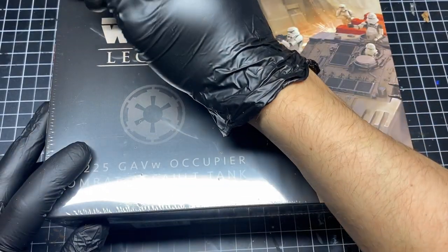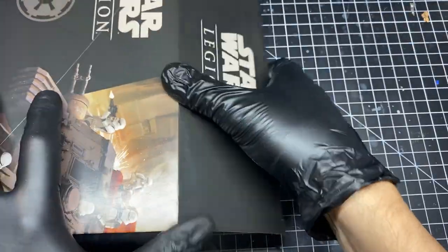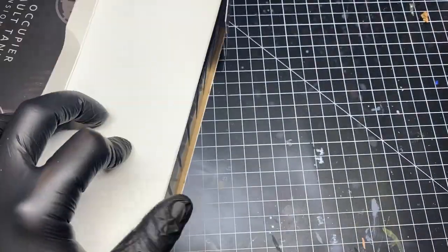The GAV Occupier tank is a heavy support vehicle for Star Wars Legion. It's an incredible model with great detail and comes from the movie Rogue One.